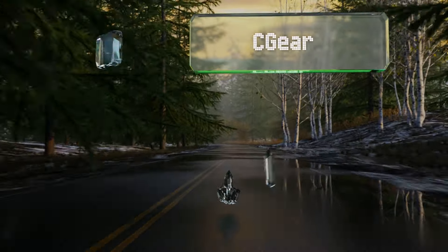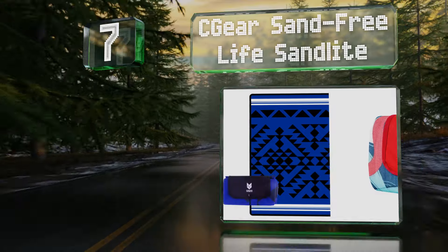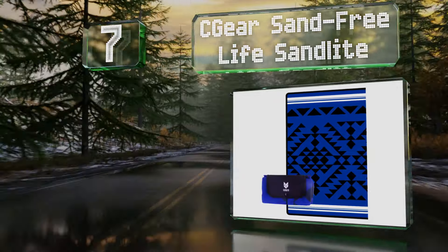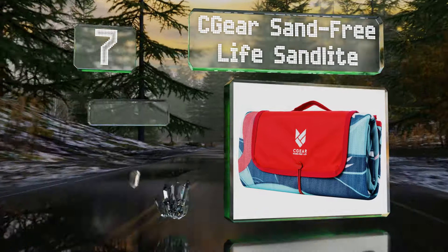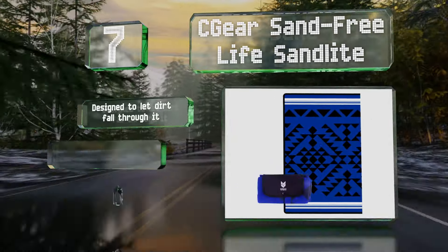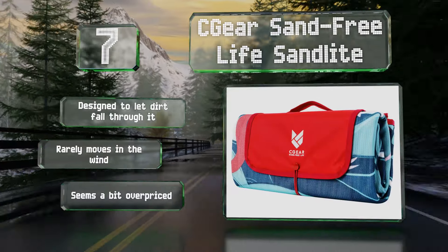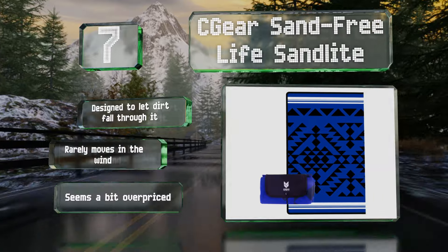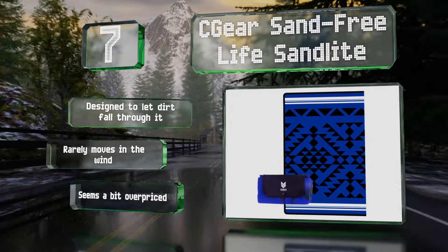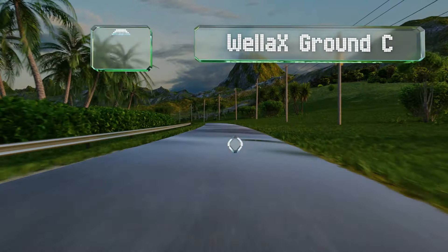At number seven, if looking stylish while sunbathing is important to you, then the Sea Gear Sand Free Life Sand Light is ideal, since it comes in several vibrant and creative prints like lobsters and flamingos. Available in small, medium, or large, you can get a personal or party-sized one. It's designed to let dirt fall through it and rarely moves in the wind, but it seems a bit overpriced.